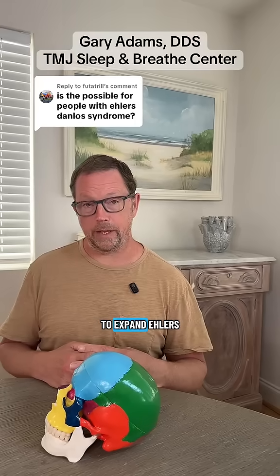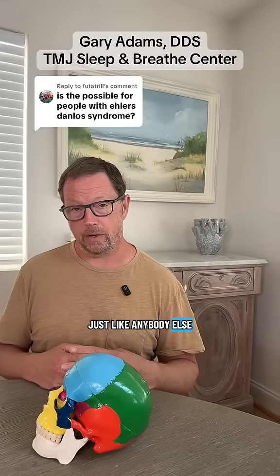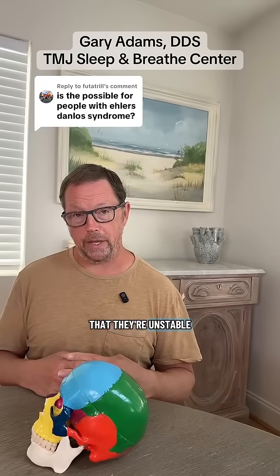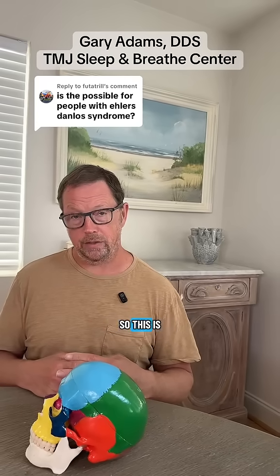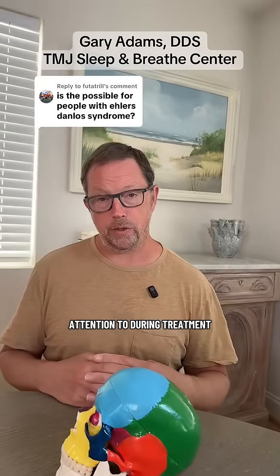It's definitely possible to expand Ehlers-Danlos Syndrome people, or EDS people, just like anybody else. Obviously, one of the things with EDS people is that they're unstable and they have hypermobility. So this is just going to create another thing that we're going to need to pay attention to during treatment.